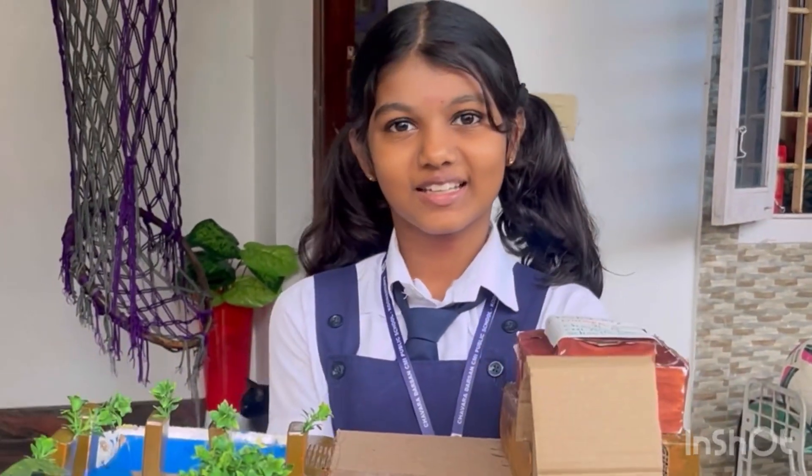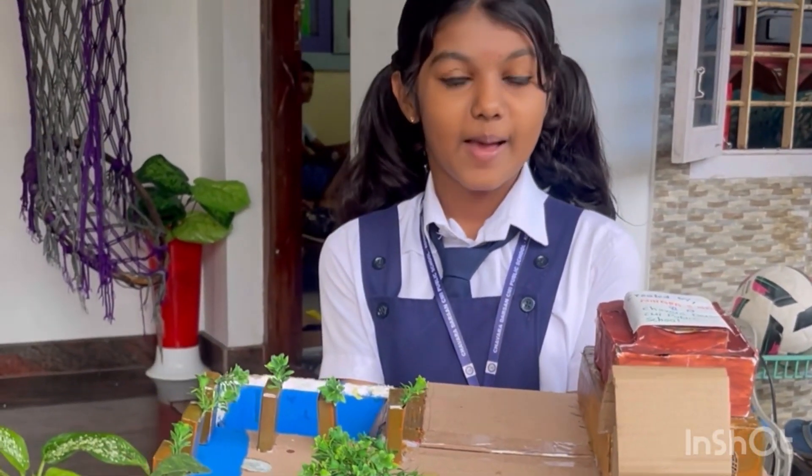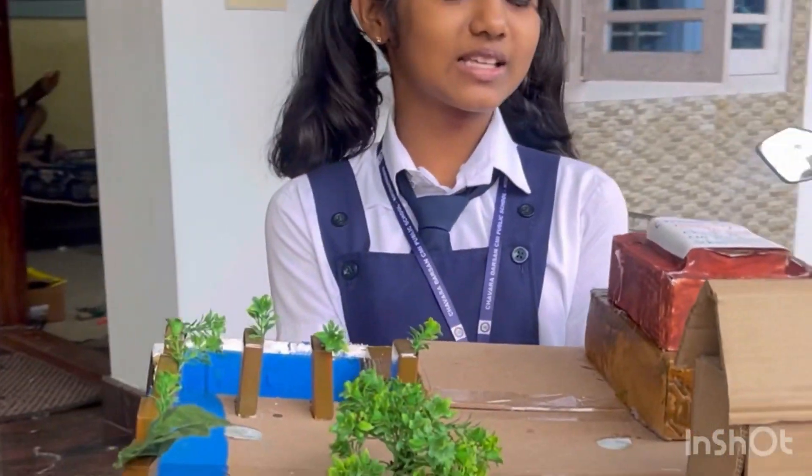Good morning friends. Today I am going to show my project. Can you guess what is this? It's a Mohanjadara, also known as Indus Valley Civilization.